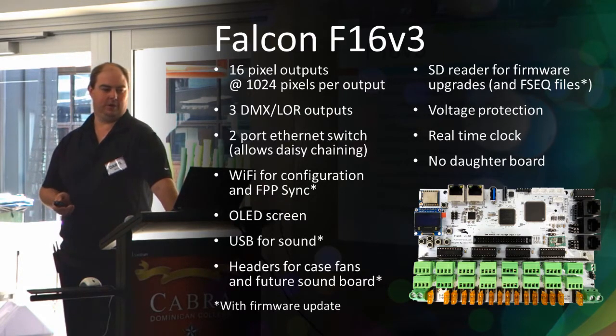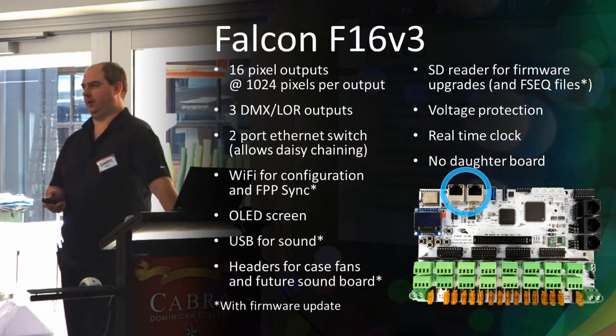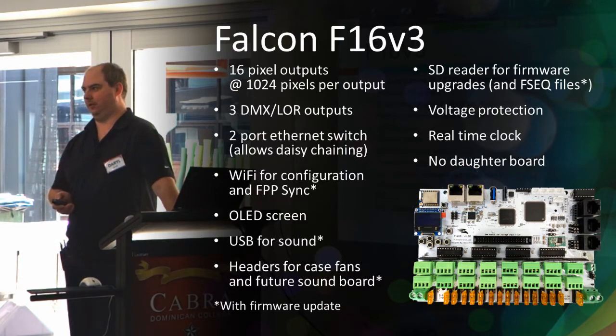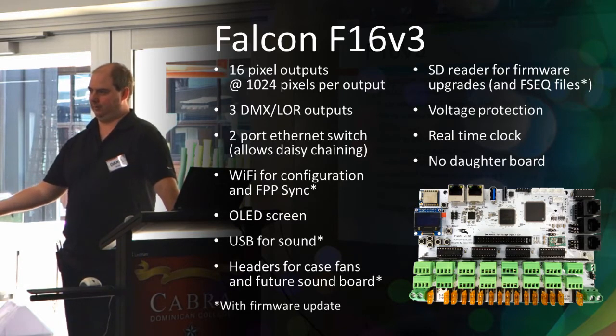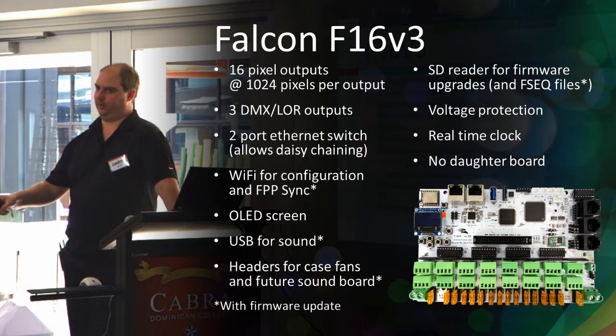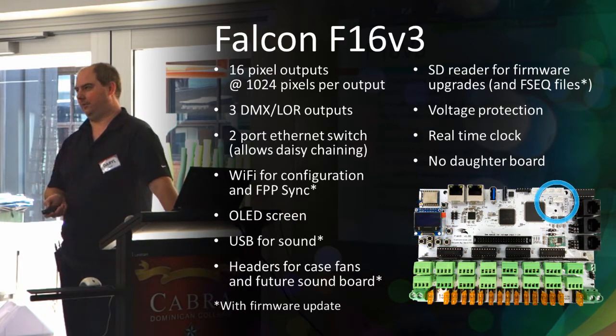It also has an ethernet switch built in with one port, so that you can daisy-chain another controller from the F16 v3. Rather than needing two network leads if you've got two controllers in one box, you can just run one network lead to it and plug the other one in.